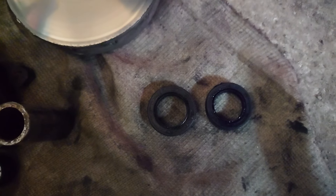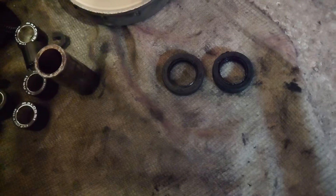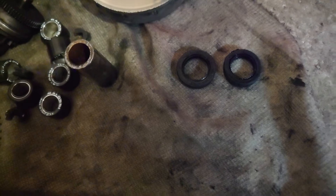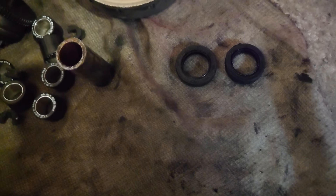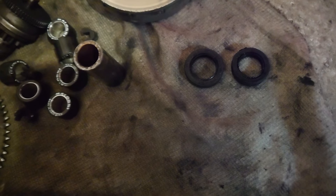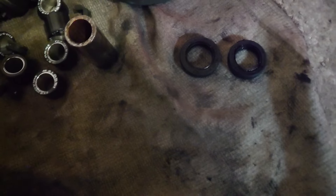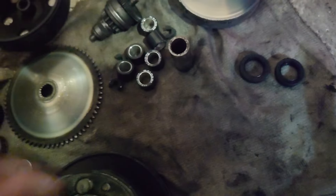The old oil seals are Chinese and look how trashed they are — they were not installed correctly either. I would never recommend saving money on oil seals. Always buy the most expensive ones, or even high-pressure seals if you can — those are the best. I use them on my own bikes.